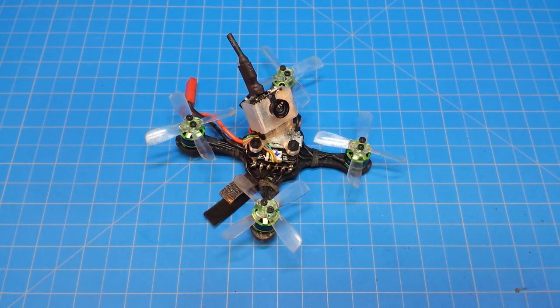Hello everybody and welcome back to the channel. Today we're taking a look at the Airblade UAV Bolt.